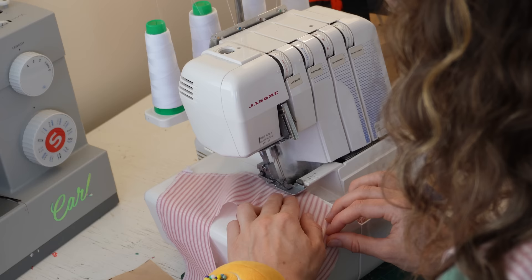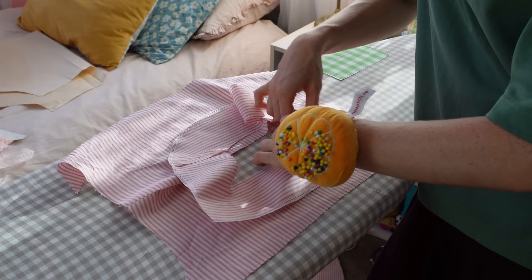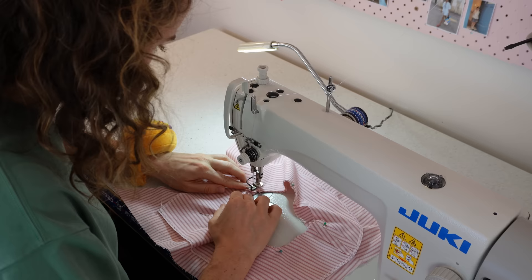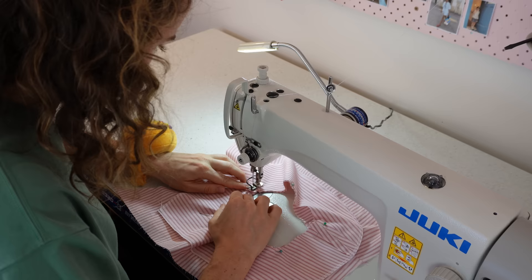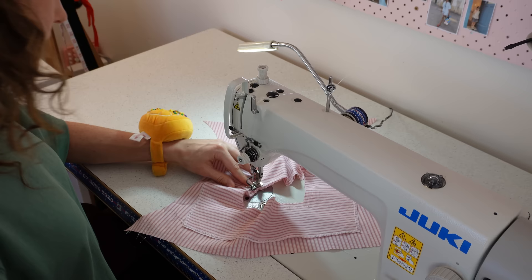I overlocked the raw edge of my facing because it would be exposed, then pinned the facing to the neckline right sides together. Sew all the way around the neckline in the entire loop — I did this at a half-inch seam allowance, making sure to pivot on those square corners.